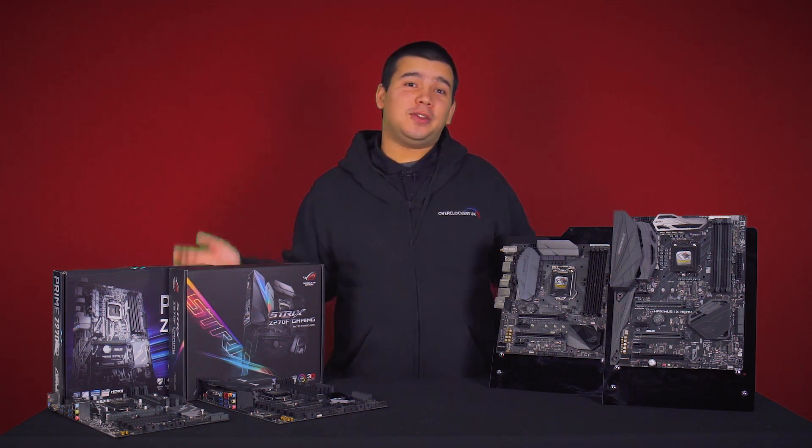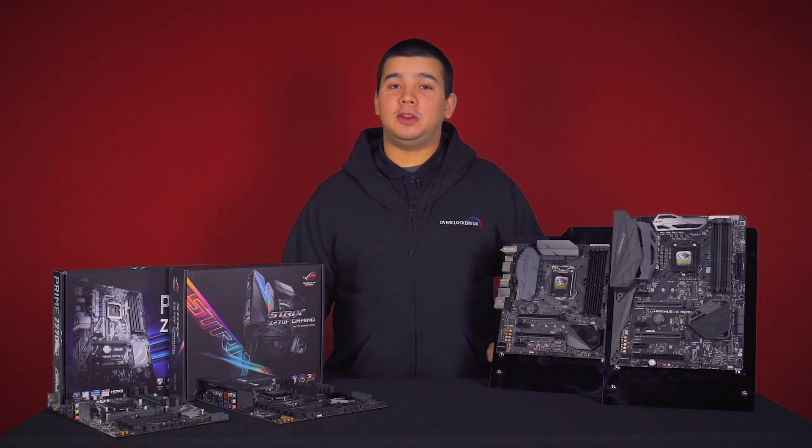Hi and welcome to Overclockers UK TV. In this video we're going to take a look at the new Z270 range from Asus.